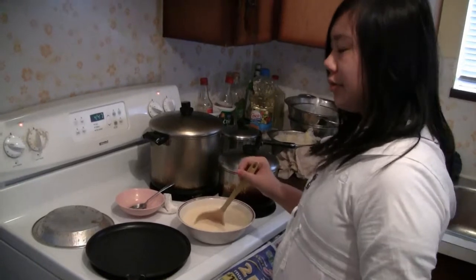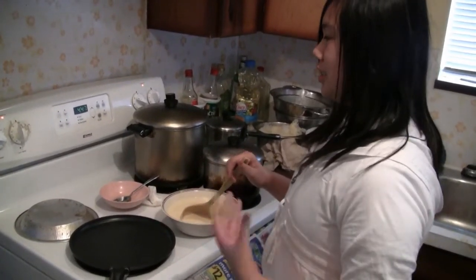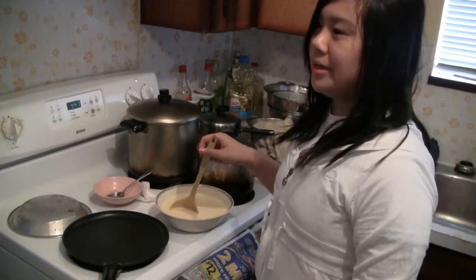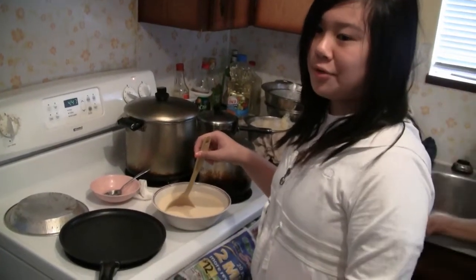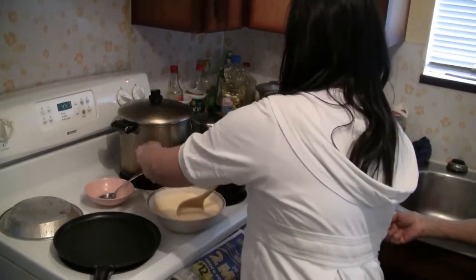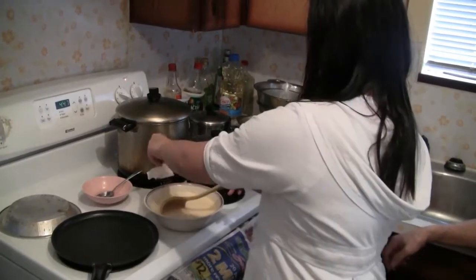So now you're going to heat a crepe pan or just a regular small pan to a medium heat — that's a 5 to 6 — because you don't want your crepes to burn since they're so thin. You're going to use a paper towel like this and just oil the pan with canola oil or cooking oil.